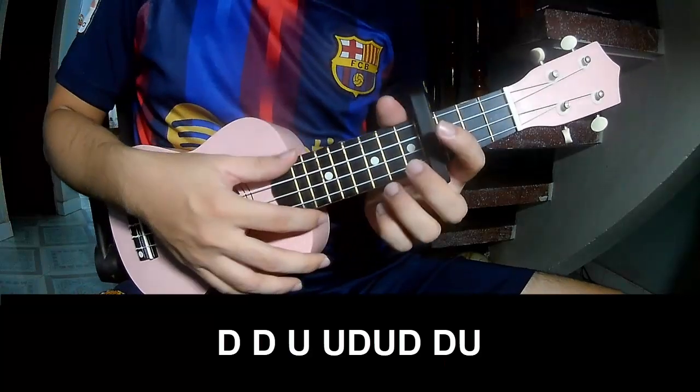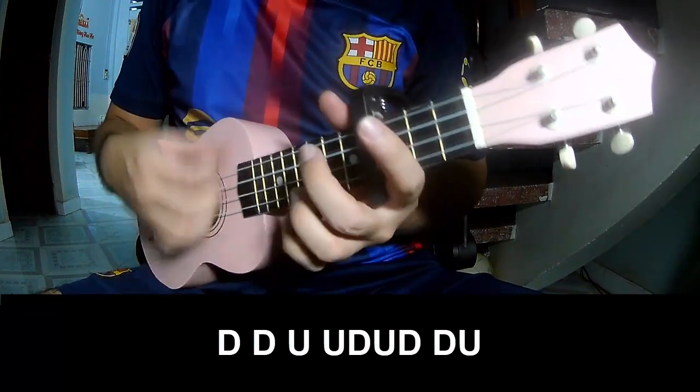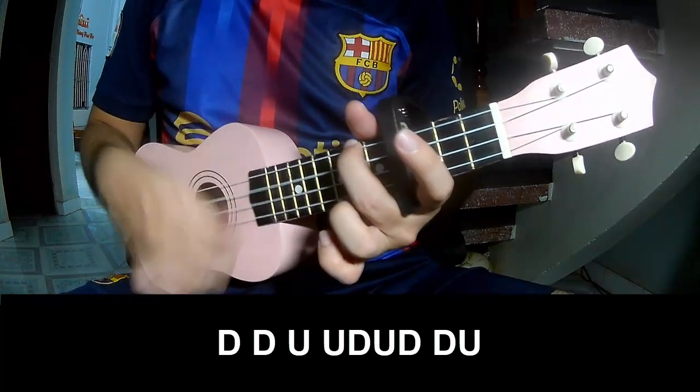For the chorus, the strum pattern is: down, down, up, up, down, up, down, up, down, down, up. Down, down, up, up, down, down, down.